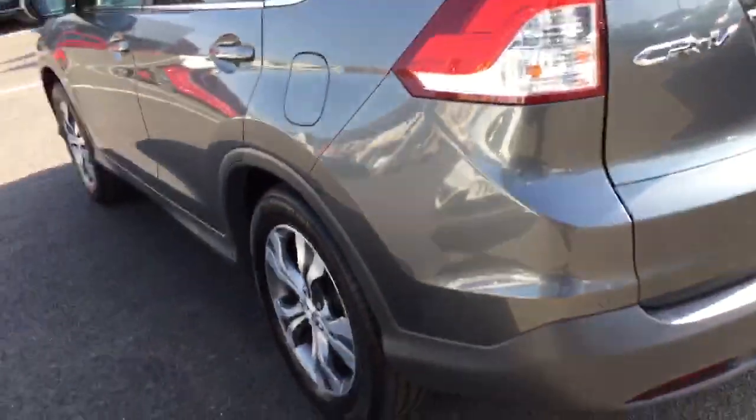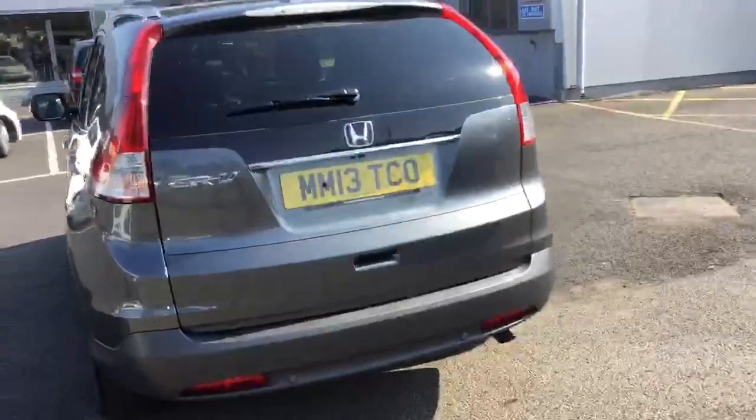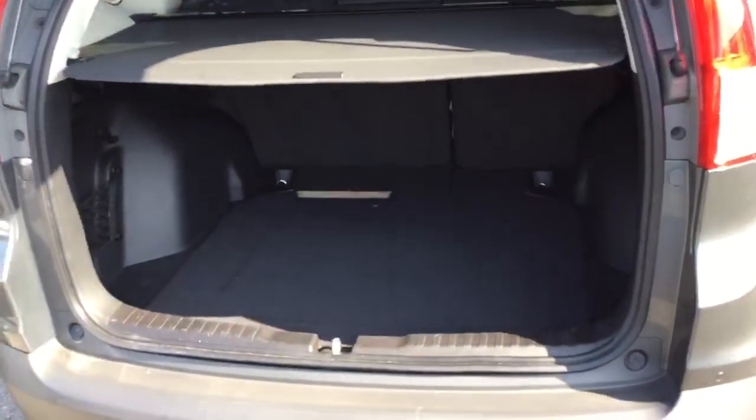And as we move around towards the back, you've got rear parking sensors and also a reversing camera. Just to give you a look inside the boot.